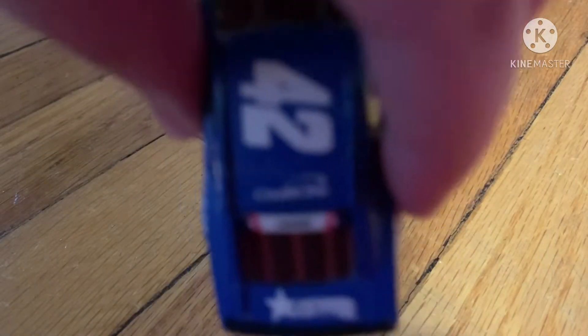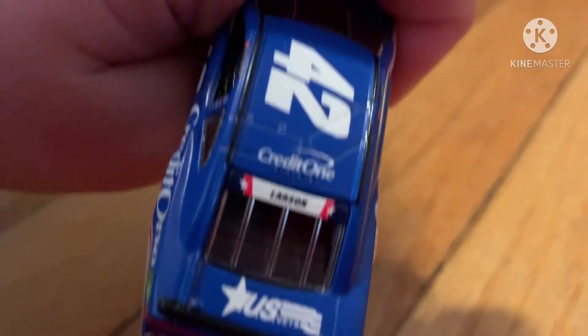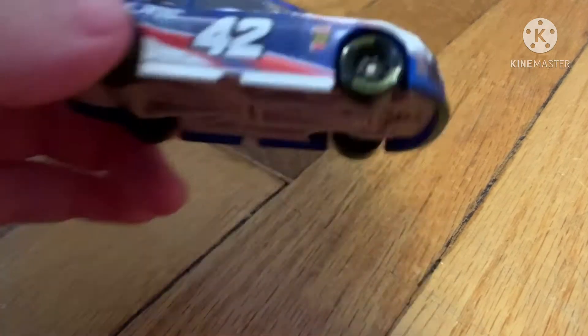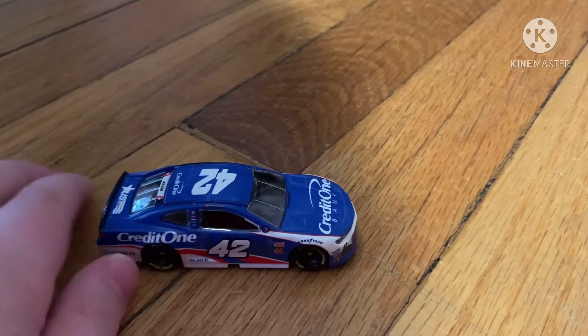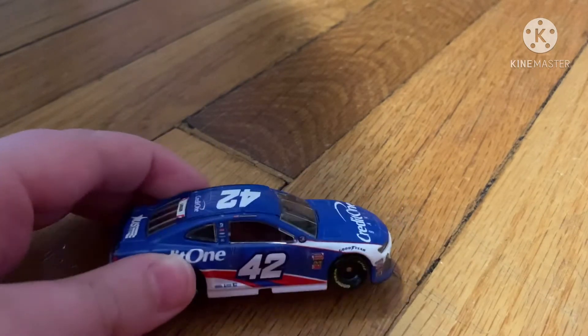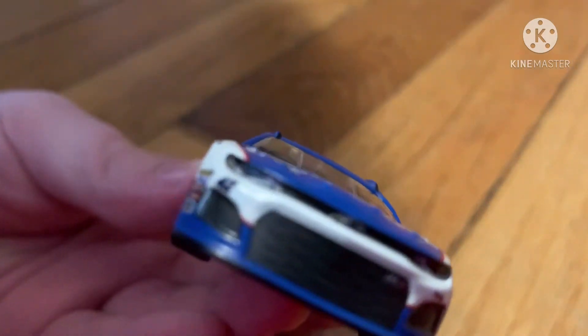Here is the Credit One Bank logo — you can see it when the camera focuses. It says US Vets on it. It doesn't say Monster Energy, which makes sense since it's an energy drink — that's kind of weird. This is the front of it.